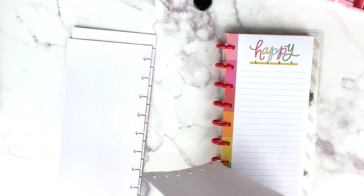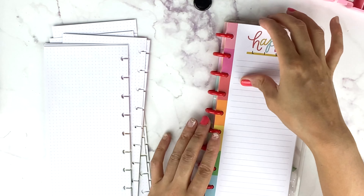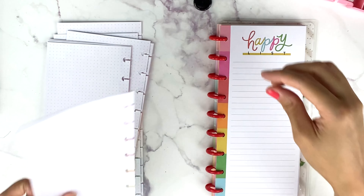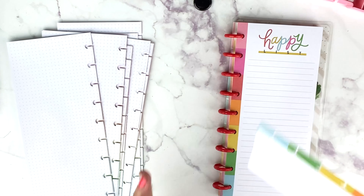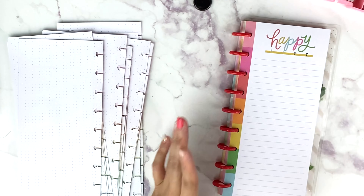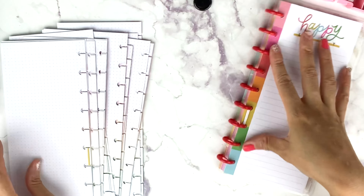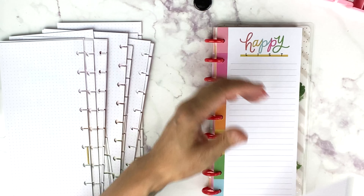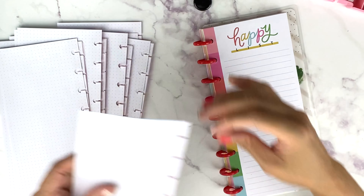These are the happy notes and happy lists that came as part of Stephanie's favorites — just half sheets. I love them and the color scheme. Filler paper is great to jot things down, and I really love the half sheets because they don't take up a full page in your planner, and you can move them from week to week if needed.